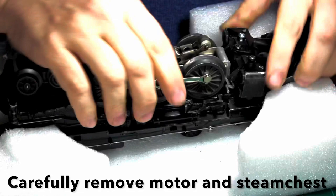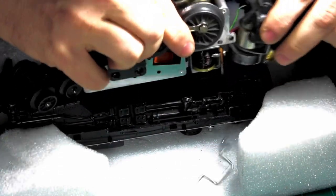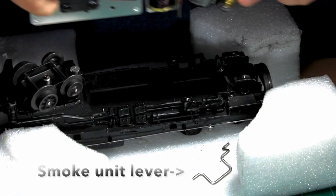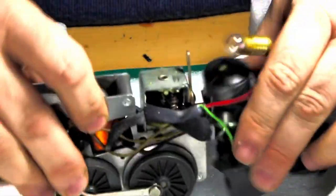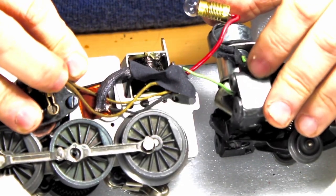At this point the motor and the steam chest should be able to come right out. Make sure the smoke unit lever is put in the bin for your other parts. And here's the motor and the steam chest.